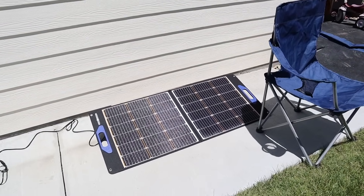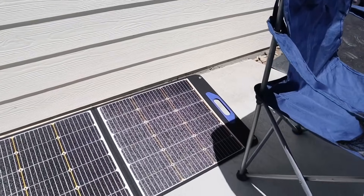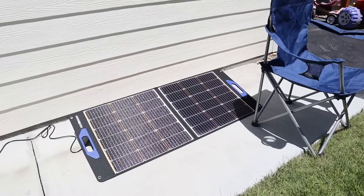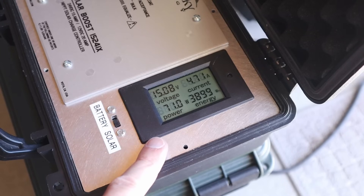We have the shade stopper 100 watt folding panel, and this chair here is casting its shadow on two of the solar cells. I'm going to do this same test on all three panels, so let's see what wattage we get now that it's partially shaded.